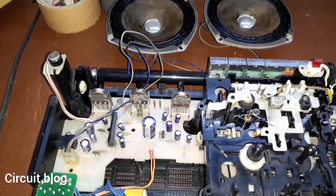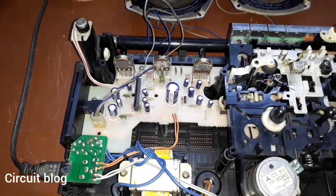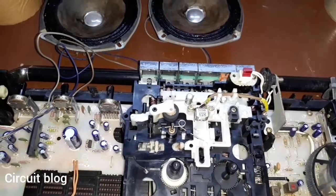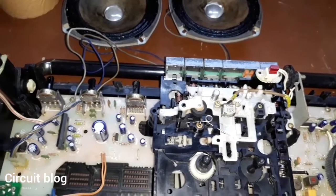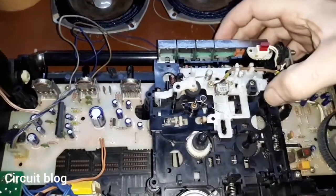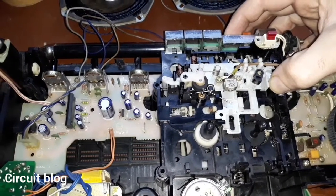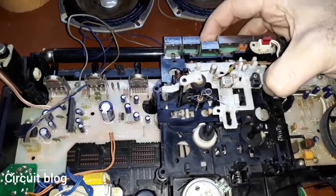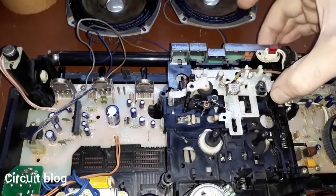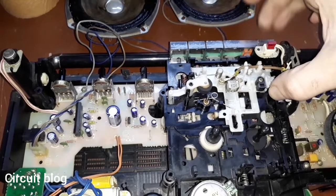I connected the speaker plug to its place in the main PCB and connected the power cord to its socket. Now I'm going to try to power on the unit. The function key is in the cassette position, so let's try the cassette first. Here is play — everything appears to be working normally. Let's try rewind, and also forward — forward is working like it should be.